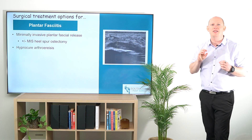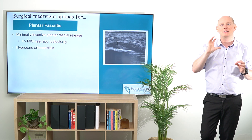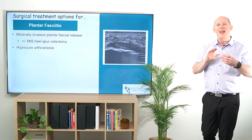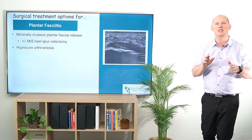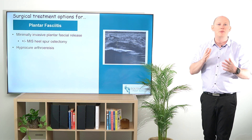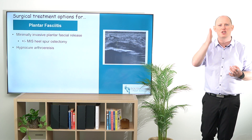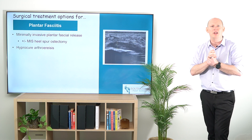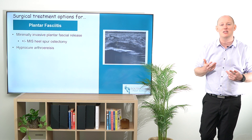One of our other options that we can undertake, which helps to change the structure of the foot, is the HyProCure arthroereisis. The way this is undertaken is by putting a metal stent — which looks like a screw — into the subtalar joint, and that acts like a saddle to realign or lateralize that potentially medially deviated subtalar joint. This is going to decrease the length of the plantar fascia by correcting the alignment of the foot and bringing it more into a proper neutral calcaneal stance position, and it can be really quite effective to unload from the rearfoot right through to the forefoot and the pain and stress associated with it.